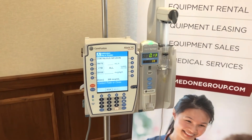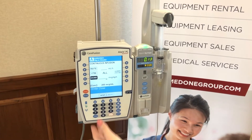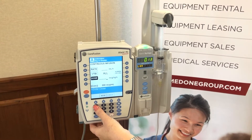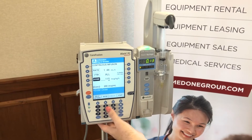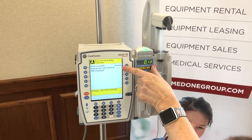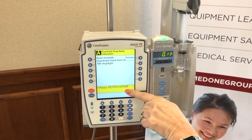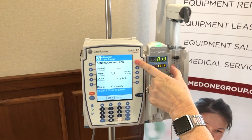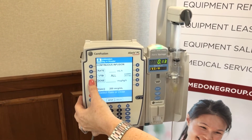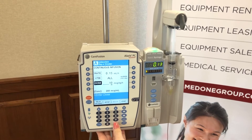Now I want to show you a hard limit. She thought she put in 11.5 but entered 115 — missing that decimal. She presses start. This is an example of a hard stop: you cannot go above that limit. You must press reprogram and go back and enter something less than what pharmacy has set. We go back to our 10 microgram dose and press start.